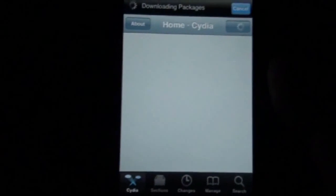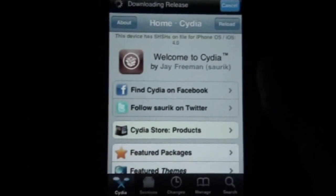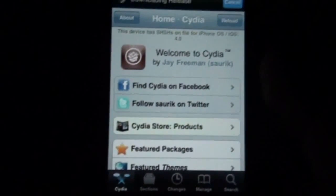If you guys are wondering how to jailbreak on the 4.0 firmware, go check out my video on how to do the jailbreak — it's in my channel, and while you're there, may as well subscribe.